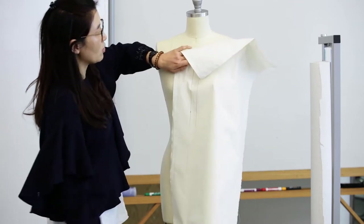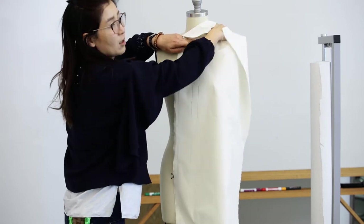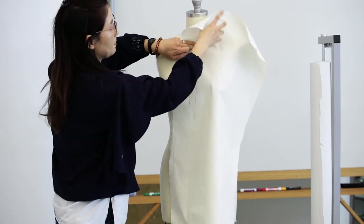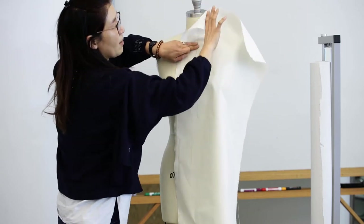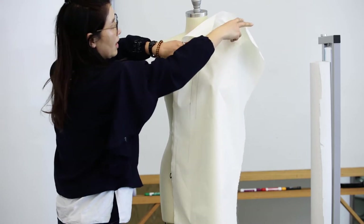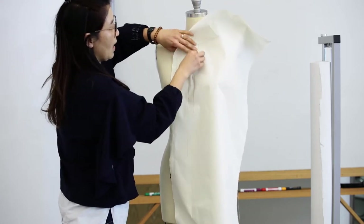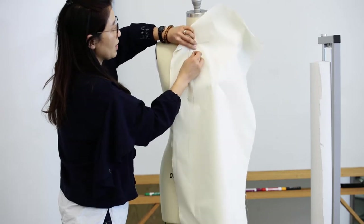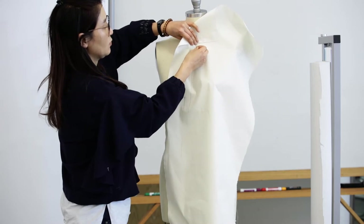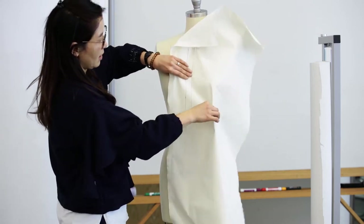When you prepare your muslin, you will need to make sure your muslin covers your front piece. Make sure you have extra to cover your shoulder piece, and we will cut out this later on. I will pin — always you will need to start with your center line. I will pin this one following like this.